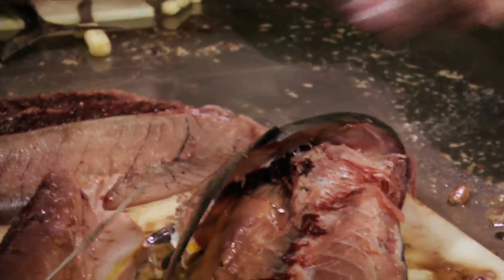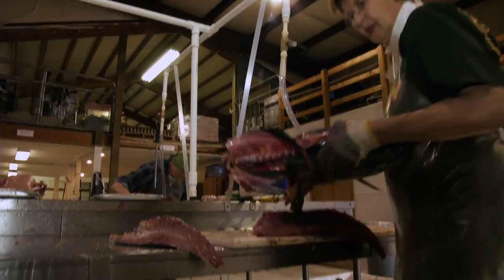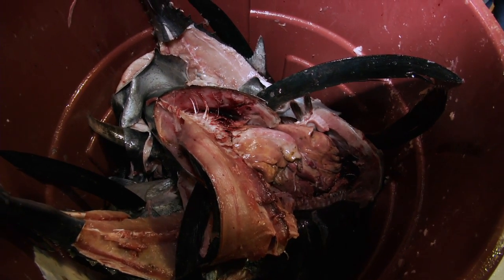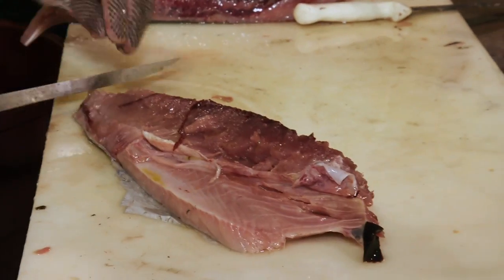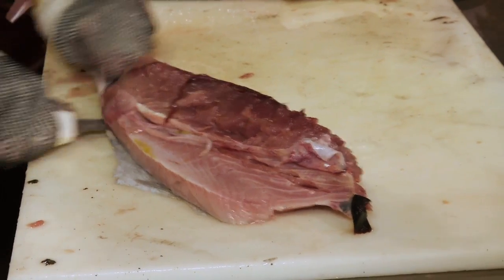The carcasses are terrific crab bait. That's what a lot of people use for crab bait — albacore tuna heads or carcasses. We're actually going to be taking ours over to Bio-Oregon, and Bio-Oregon grinds it, dries it, makes a pellet out of it, and it goes into aquaculture programs throughout the world.